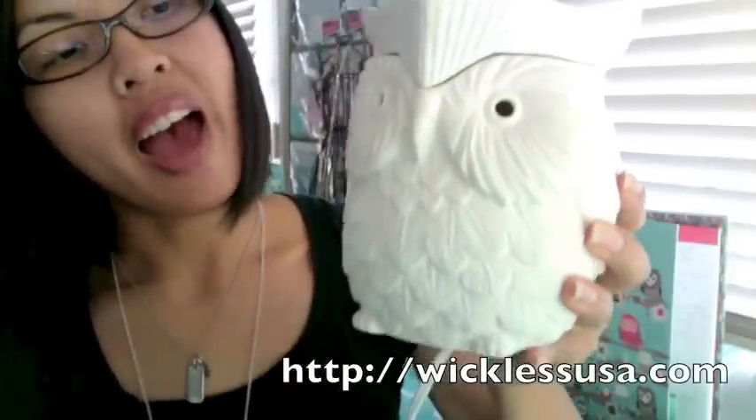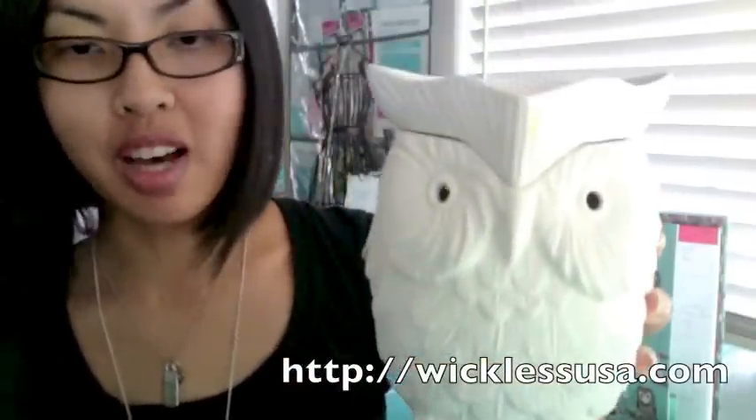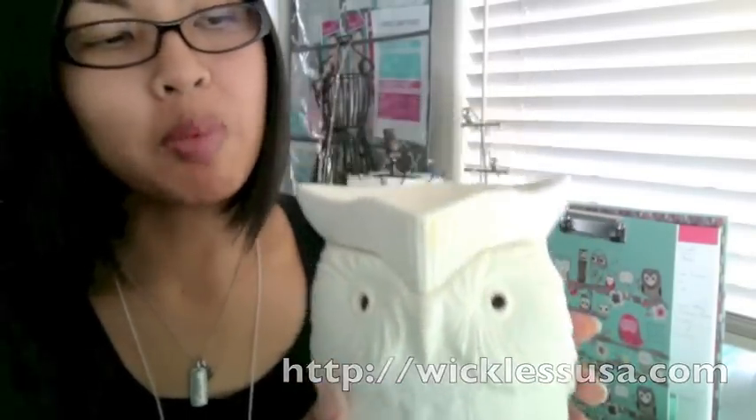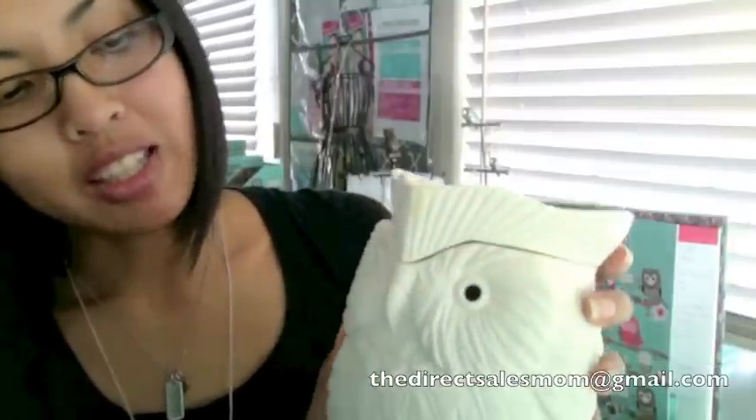You can find his site at wicklessusa.com and let him know that you want one of these awesome warmers for your collection. If you have any questions, feel free to email me at thedirectsalesmom@gmail.com, or just click the link below to find out where you can get this straight from John. Bye, you guys!